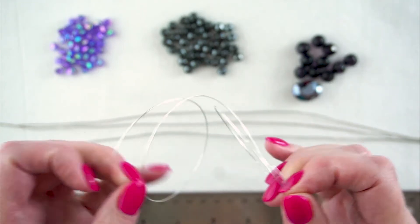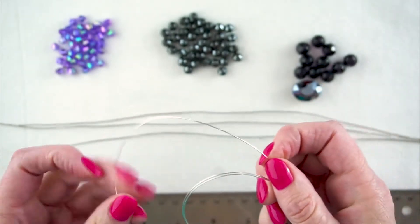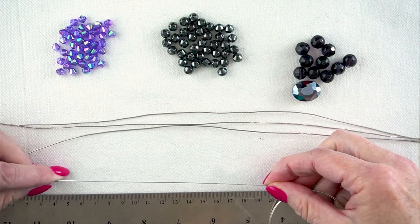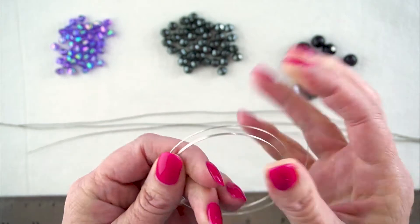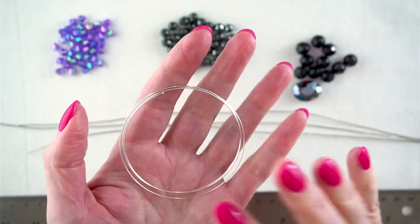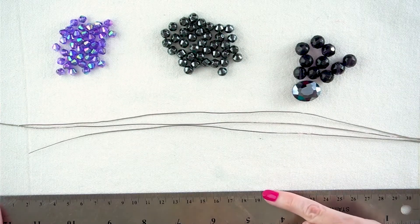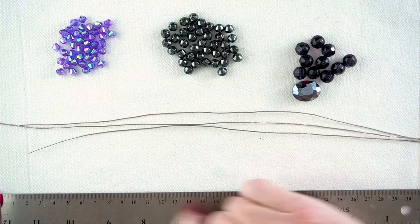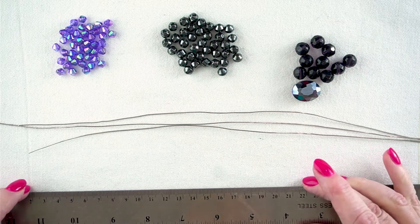I'm going to put my finger right there on the memory wire where the end is and stretch it out. You won't damage your memory wire doing this, and you'll get your best approximation of how big this piece of memory wire is. It's about 19 centimetres, and you'll notice it just went straight back into shape. You don't want to stretch it too much. So I've got a 19 centimetre length — that's what we're going to work with.